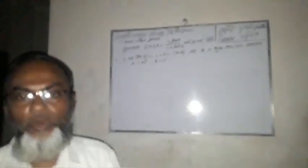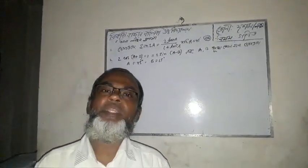Cosine, cosec, cot. Zero degree, 30 degree, 45 degree, 60 degree, and 90 degree.